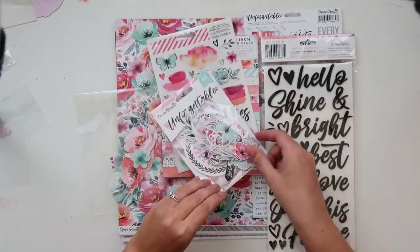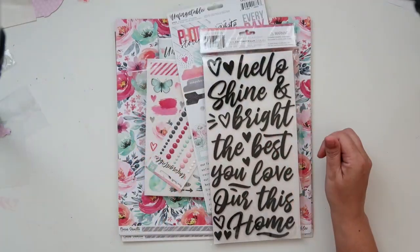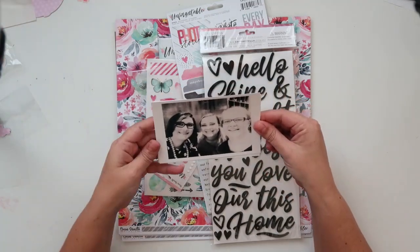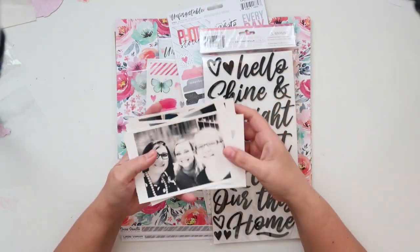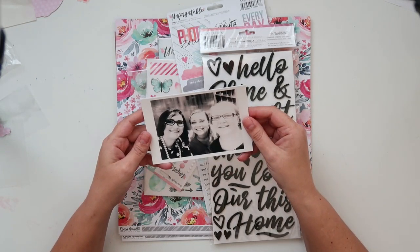Hello everybody and welcome to my channel. This is Lesley. Thank you so much for joining me today. Today I am going to be using the Unforgettable collection from Coco Vanilla. This is the first time I've bought any Coco Vanilla and this is probably my favorite, favorite collection of theirs so far.